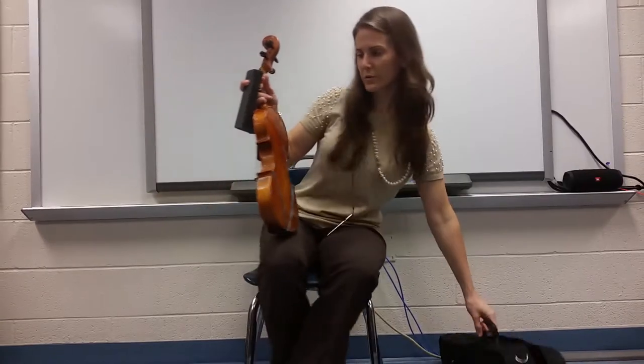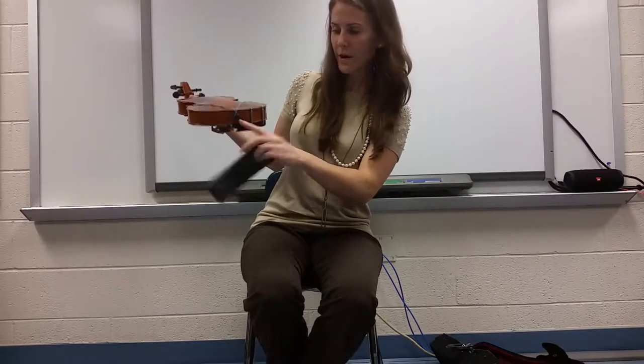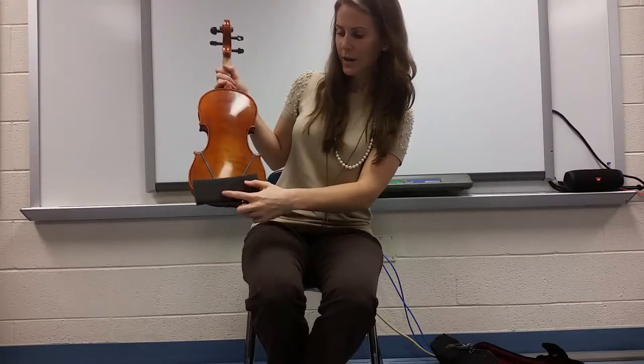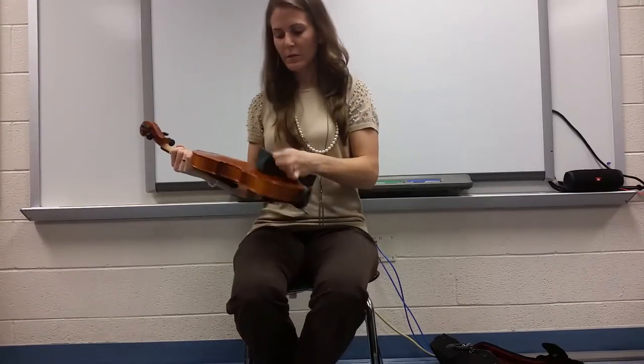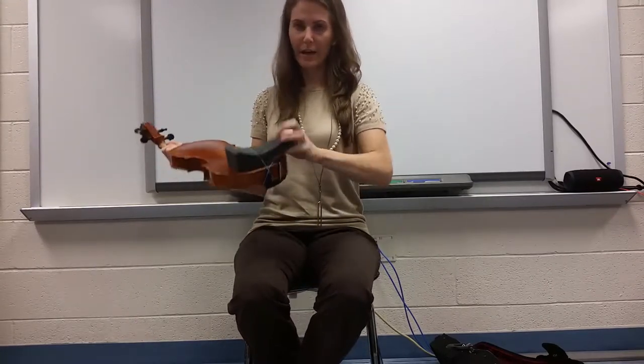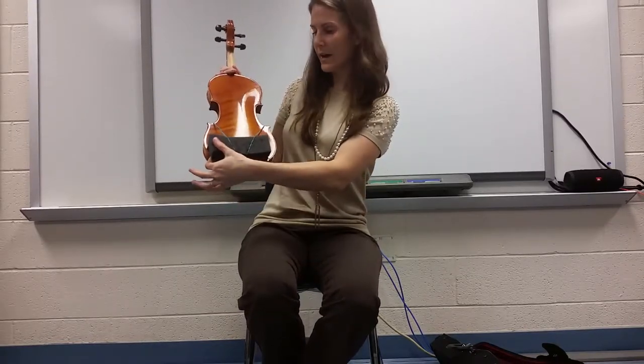With your shoulder pad, there's an arrow drawing down and there's a button — I call it the button — down on the bottom. You'd like to have the arrow pointing down to the little button on the bottom. Or you could just look at it and make sure that when you're looking at your violin, the thick side is on the left and the skinny side is on the right.